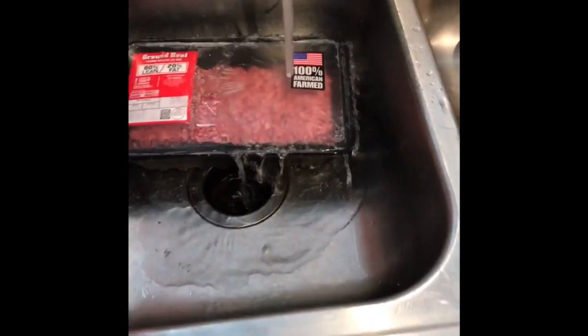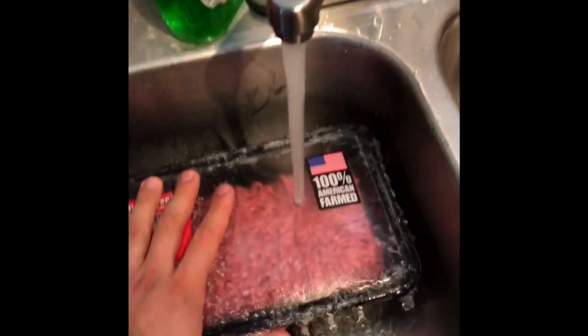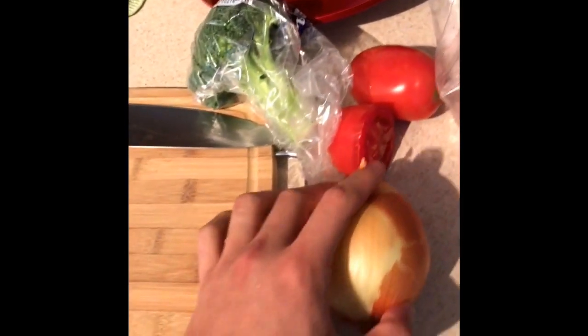Okay guys, here we go - we're gonna make a nice tasty meal, a nice stir-fry. I have my ground beef here defrosting; we freeze our meat so it can last longer. Over here we have our pan for cooking, a nice size one because we're gonna make a lot of meat stir-fry. We have our cutting board, some broccoli, tomatoes, and carrots.